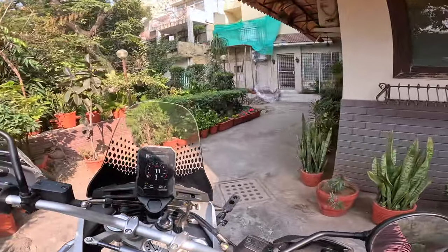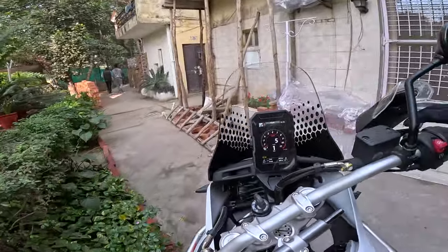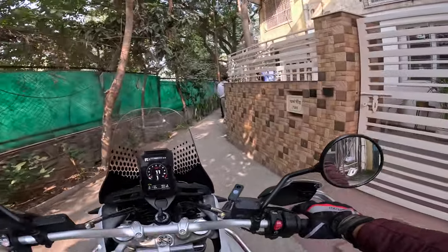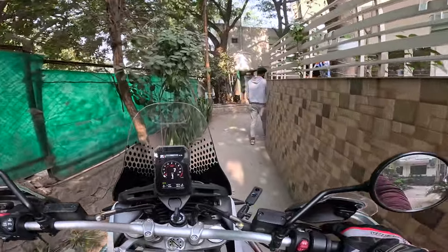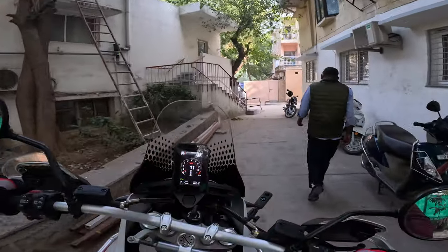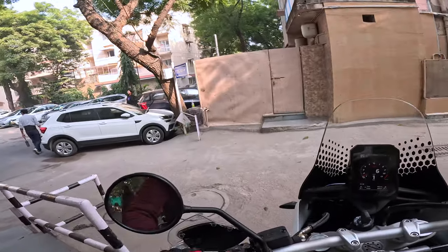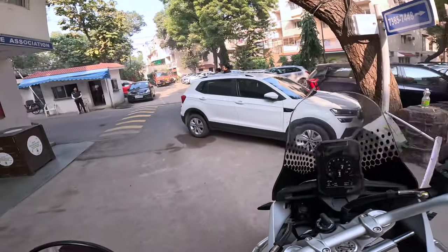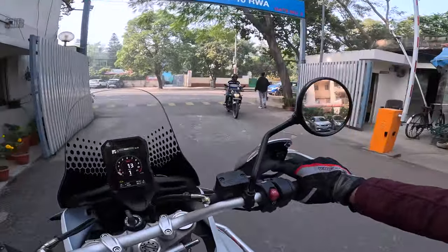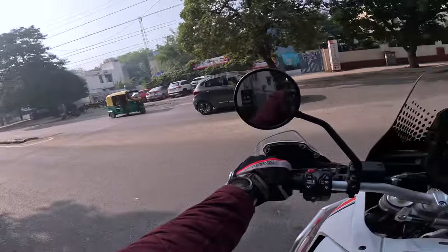This bike is 202 kilos dry, about 223kg curb weight. It feels light. It might sound like an exaggeration, but it feels like it's 100 kilos lighter than my Tiger 1200 Explorer — the 2017. On paper it would be about 60 odd kilos lighter than the Tiger, but it feels like 100, fully fuelled up of course.